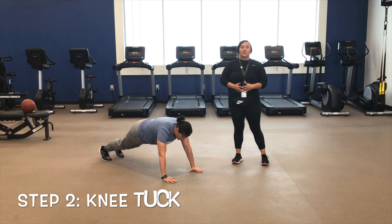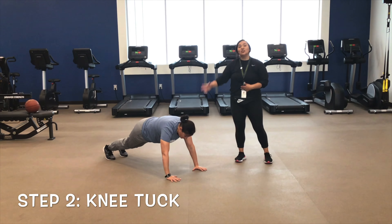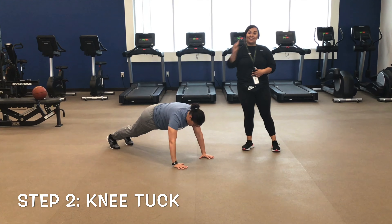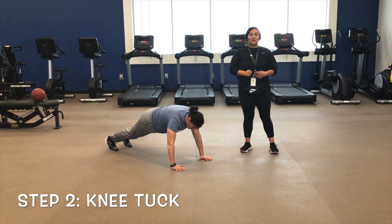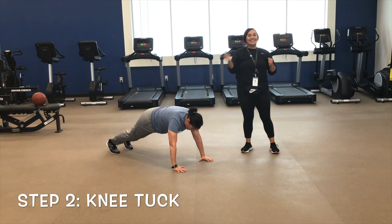The second exercise you're going to do is called a knee tuck. You'll stay in your high push-up position, but you're going to jump your feet in and jump your feet out — that counts as one. What you're going to do is three high-low planks and two knee tucks.